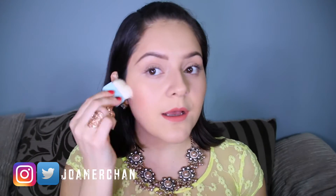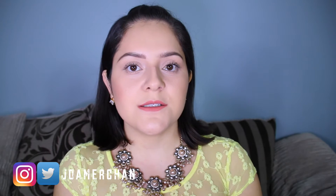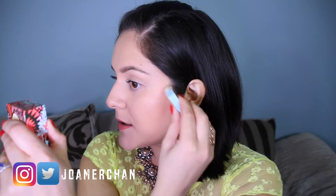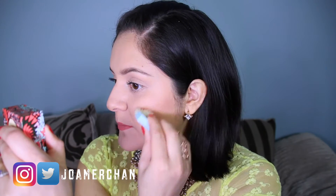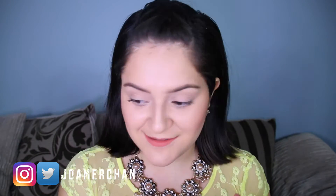Oh my god, this is so so pretty and you don't even need a highlighter. It's all in one — blusher and highlighter at the same time. Gives you such a nice glow. You don't need a lot of product because it's super pigmented and it gives you such a sun-kissed look. I really like it.